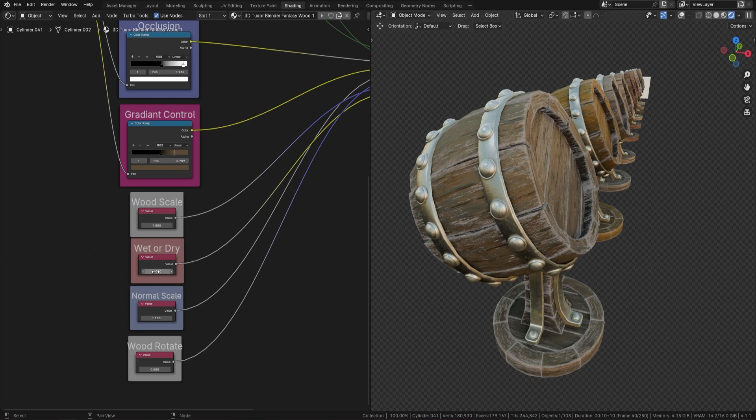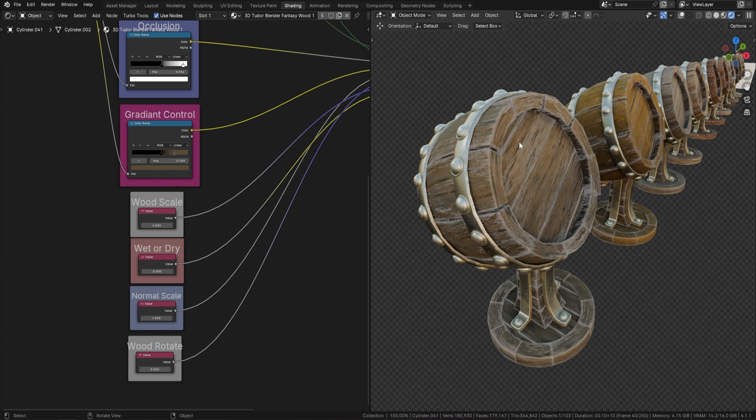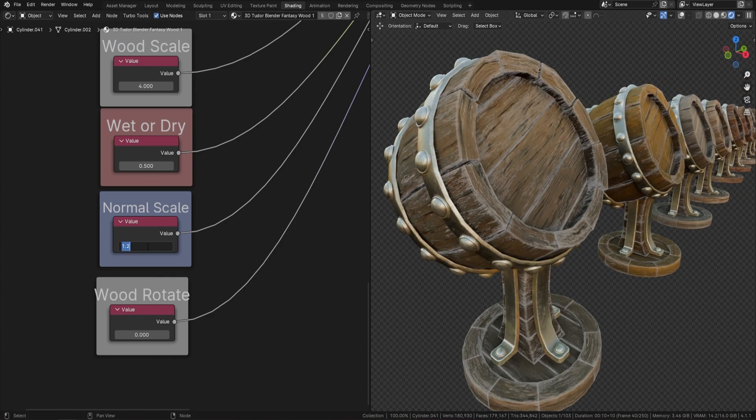The next control is wet or dry — you can turn it up or down for a dry or completely wet look, though I prefer something in the middle around 0.5, which gives a slight shine. This is attached to the roughness channel so it still looks realistic. Finally we've got noise and the normal scale — currently at 1.2, but bump it up to three and you'll see the grain really starting to pop out.